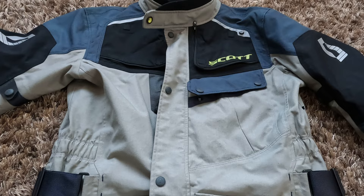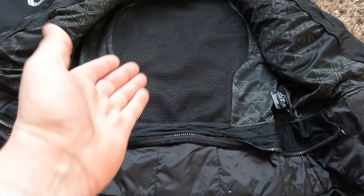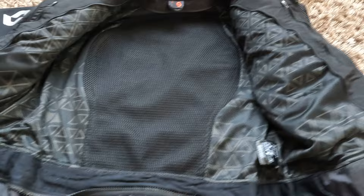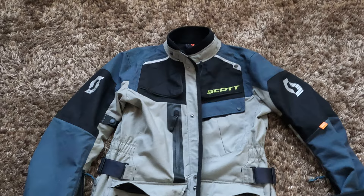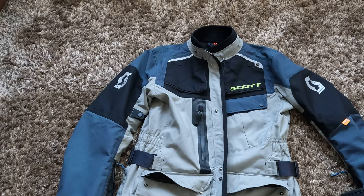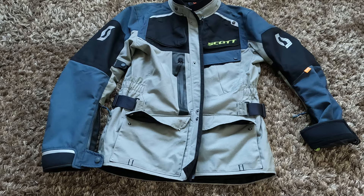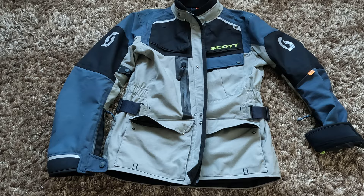Other negatives: there is no adventure-style back pocket, and the thermal liner cannot be worn as a separate jacket. That's about it for negatives. It's very easy to take care of this jacket — just take out the protection and wash it. I definitely recommend this jacket. It's the best jacket I've ever worn and this is my go-to jacket. It looks good, fits very well, it's comfortable and easy to care for, and over two years I haven't had a single issue — not one thing.